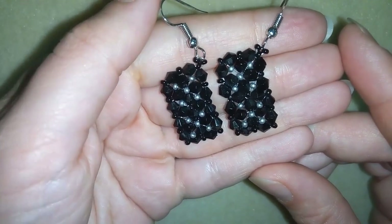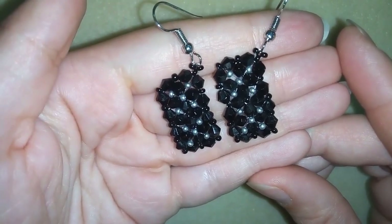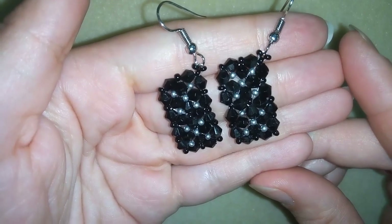Hi there you guys! I'm Teddy from Bijuteo Beading. In today's video I'm gonna be showing you how to make these beautiful domino earrings.